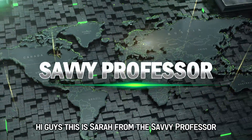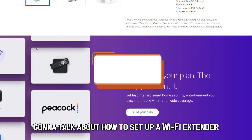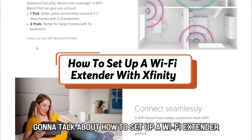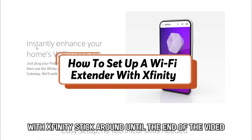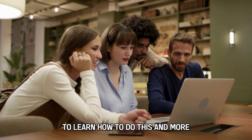Hi guys, this is Sarah from The Savvy Professor, and in today's video we're going to talk about how to set up a Wi-Fi extender with Xfinity. Stick around until the end of the video to learn how to do this and more.